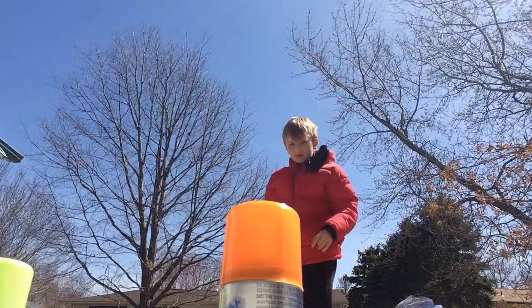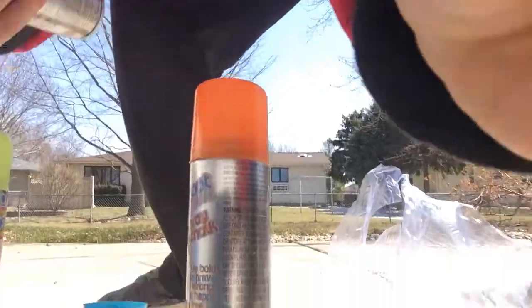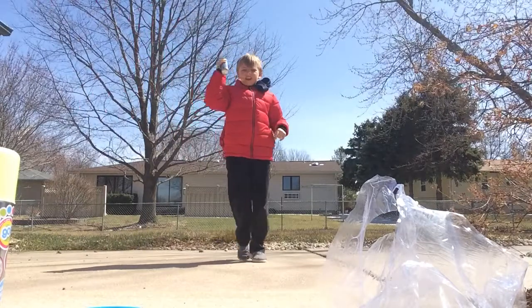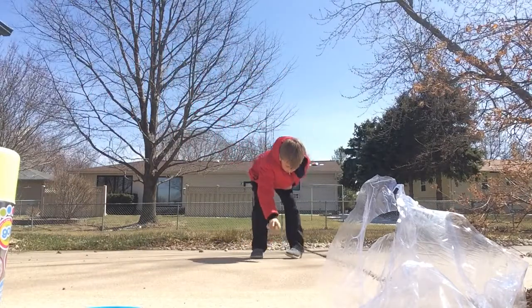So guys, I'm going to be putting this on the ground. There's some orange one in there, but maybe using the blue one. I'm going to be putting this on the ground. Okay, is it over here?